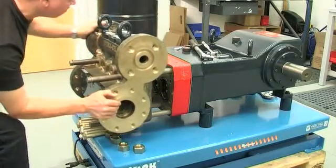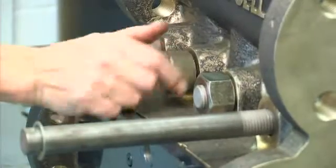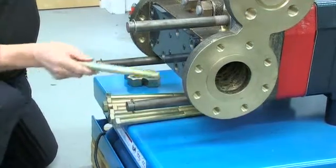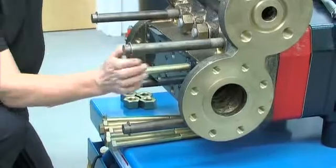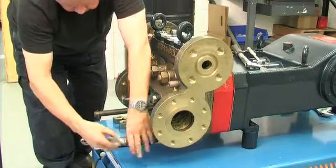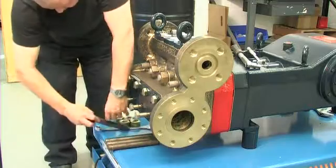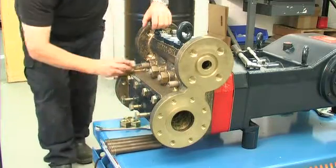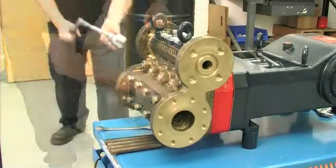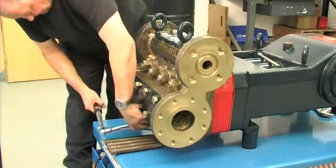Once done, the manifold can be slid back into place along the extender studs and the inner four hex nuts refitted to the protruding studs. The eight bolts that secure the inlet retainer plate can then be replaced and tightened in the prescribed order to a torque setting of 400 Nm — 300 ft-lbs. Once this is secured, remove the extender studs, replacing them with the hex nuts and tighten progressively in the appropriate order to a torque setting of 600 Nm — 450 ft-lbs.